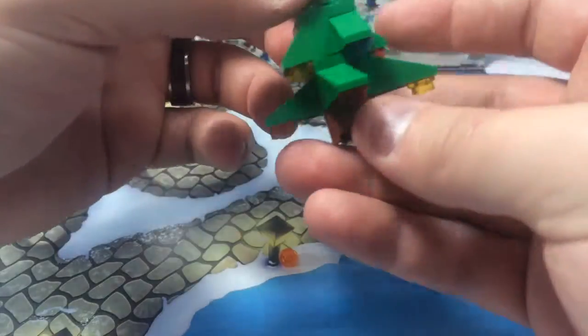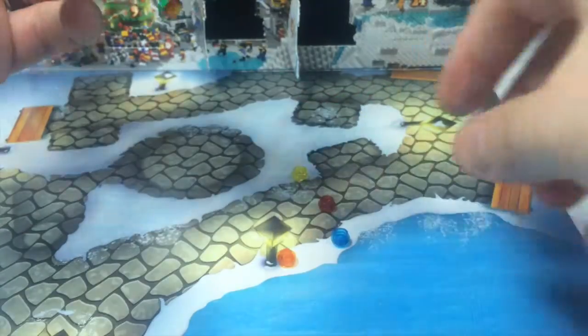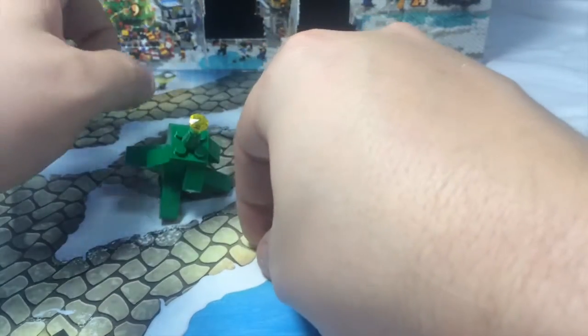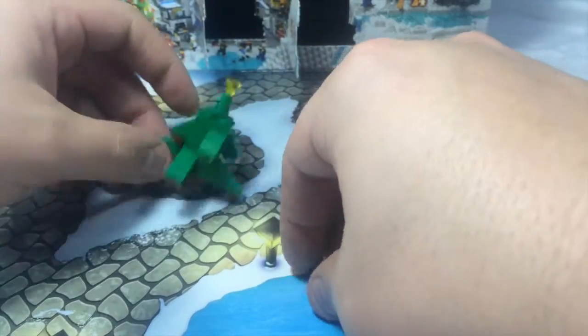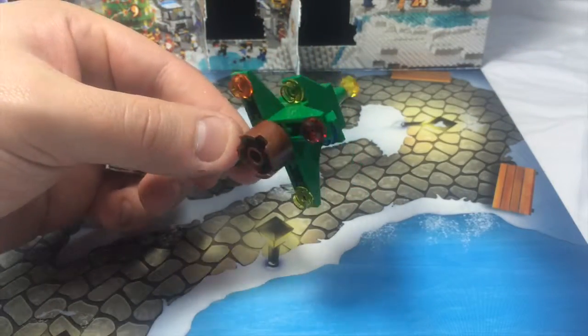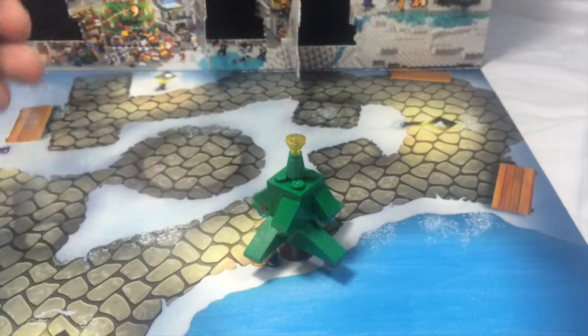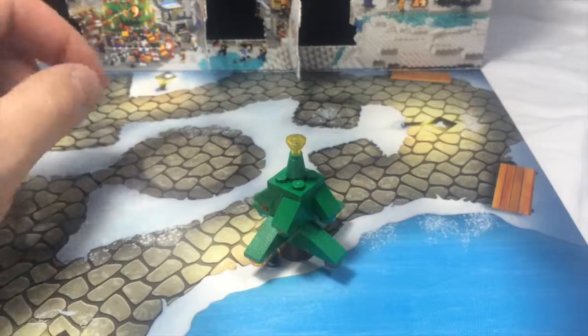There we go. So we have our decorated tree. Now let me know in the comments what your favorite decoration is around this time of year. And we have some extra pieces — we could always put them elsewhere. But this is perfect for now. And I love always getting the extra pieces. Beautiful, brightly colored, decorated tree. Very fun. All right, we'll see you tomorrow. We're getting so close. Tomorrow, day 23. Bye.